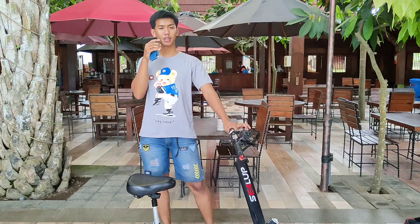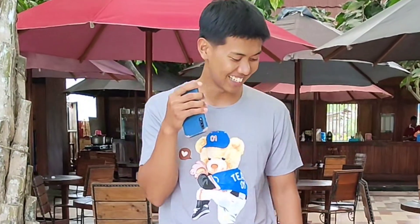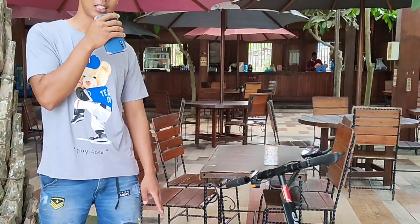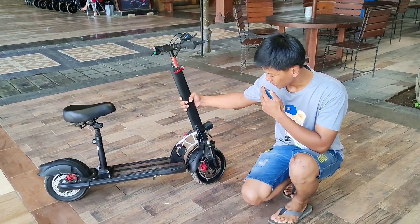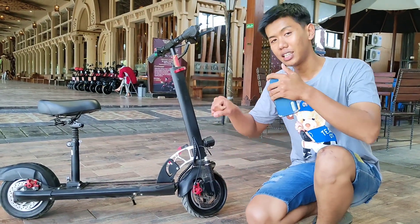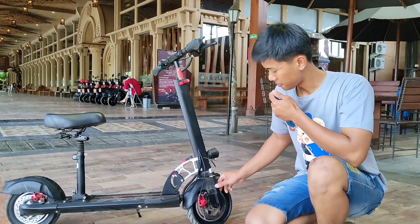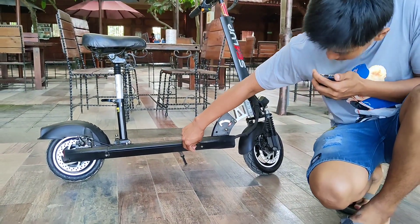Kalian bisa bawa ini ke mana-mana, tempat wisata yang kalian inginkan — kalian mau ke wisata kebun binatang, kalian bawa ini untuk rental, bisa, kalau diizinkan. Lumayan lah ya, 1 unit 5 juta, kalian punya 5, udah 25 juta. Kemungkinan balik modalnya cepat, tapi saya belum merasakan sendiri, cuma ini pemikiran saya aja guys. Di bagian sini kita juga mendapatkan suspensi 2 buah, kanan dan kiri. Ini cukup lumayan buat kalian jika melewati jalan yang bergelombang atau jalan yang tidak rata. Untuk chargernya ada di bawah sini — ini lubang chargernya, lumayan aman ada penutup karetnya.